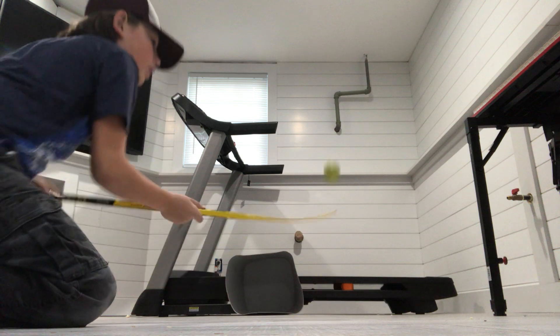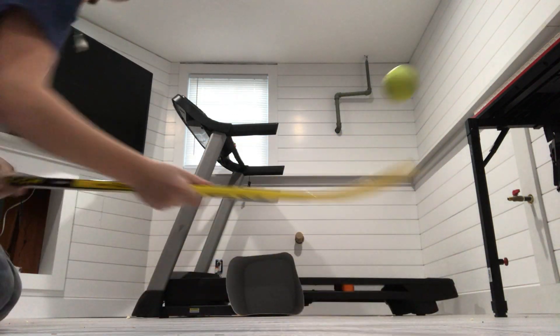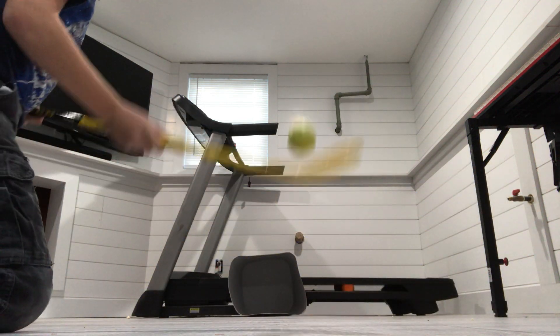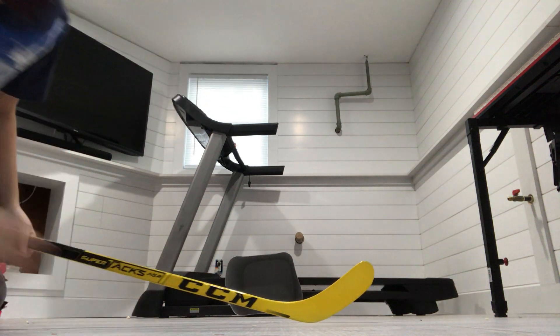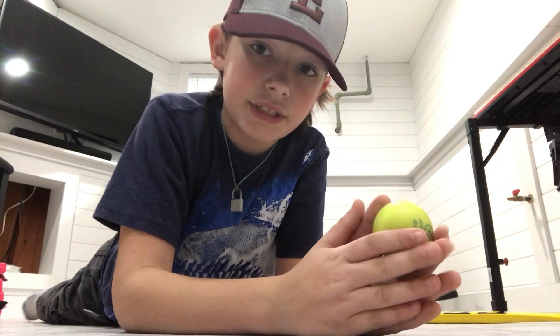One, two, hit like that. It's a nice and powerful shot when you're pulling it off properly — one, two, and hit.